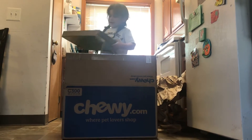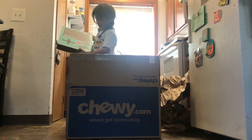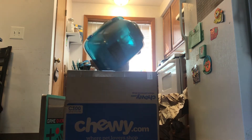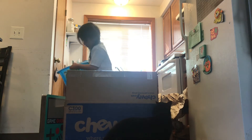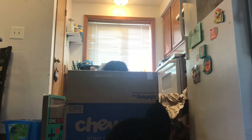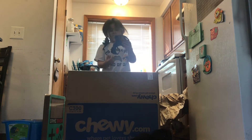This is a cat scratcher with some cat toys. Next we have a hooded litter box and a harness so we can walk Binks outside.